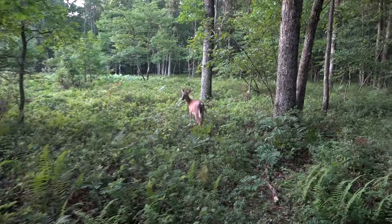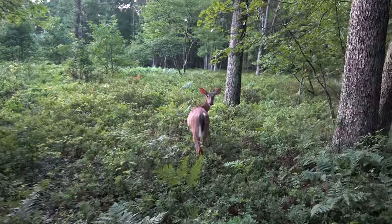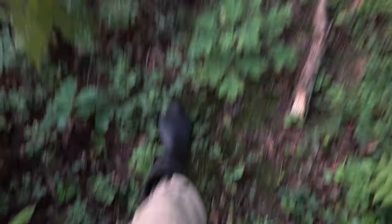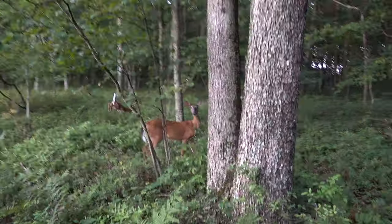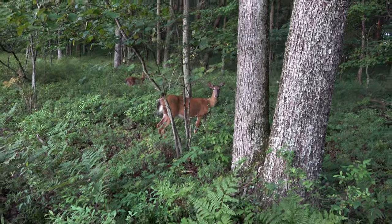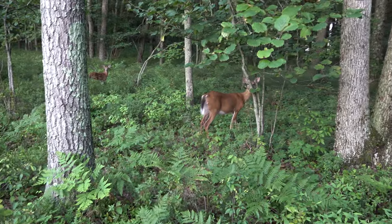I don't know why this deer is letting me get so close. Are you seriously still not moving? Oh, there's a young one. I'm like 15 feet from this deer — what the hell! Anyway, I'm gonna be going that way.